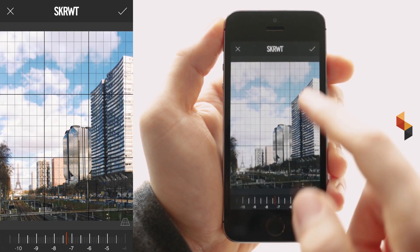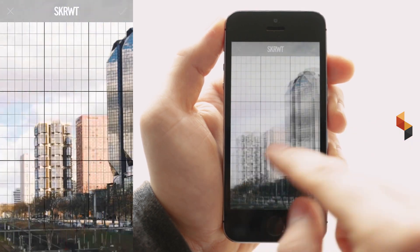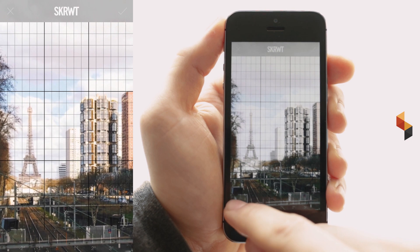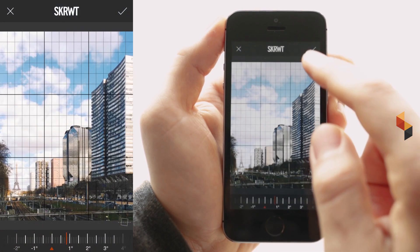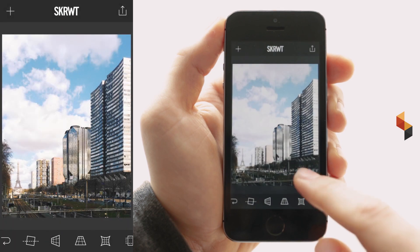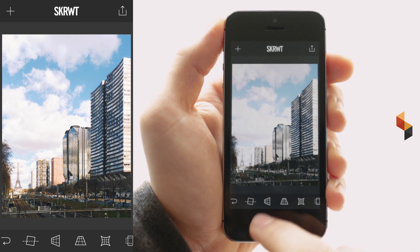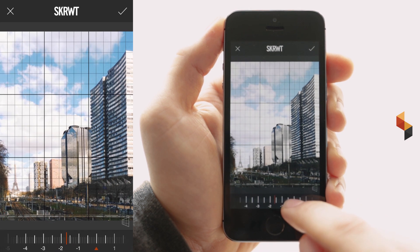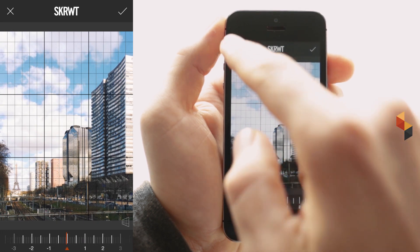Not so much here with the vertical correction, because I can see that the Eiffel Tower in the back is wonky. Go for some rotation and now align it to the building right next to it. That's good. Confirm. This is what we've done, but what I really don't like is the line at the bottom. If I would now go for the horizontal correction, as you can see, there's a new distortion coming up, and this is what I want to avoid.